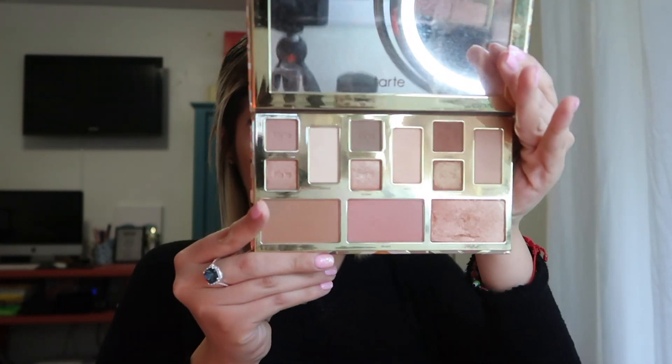I go ahead and get some blush. I use this Tarte palette — my mom's friend gave it to me. I think it's the Clay Play Volume 2. I've been obsessed with this blush. I use the Morphe highlight brush from the Bretman Rock collection for my blush, and I just smile when I apply it.